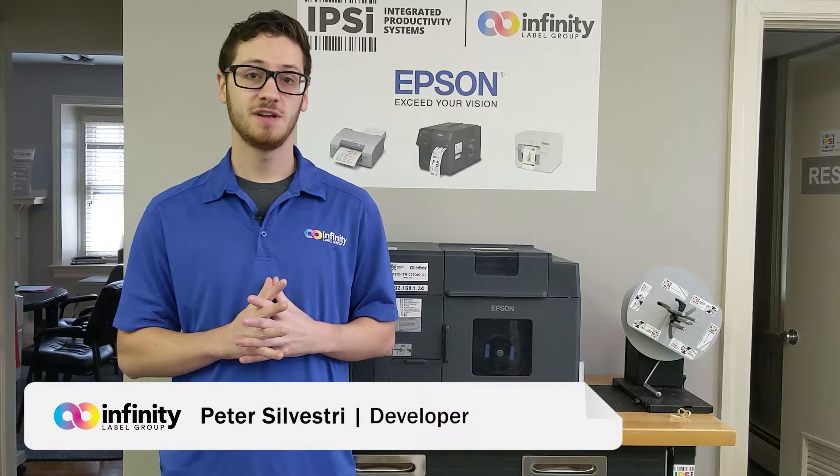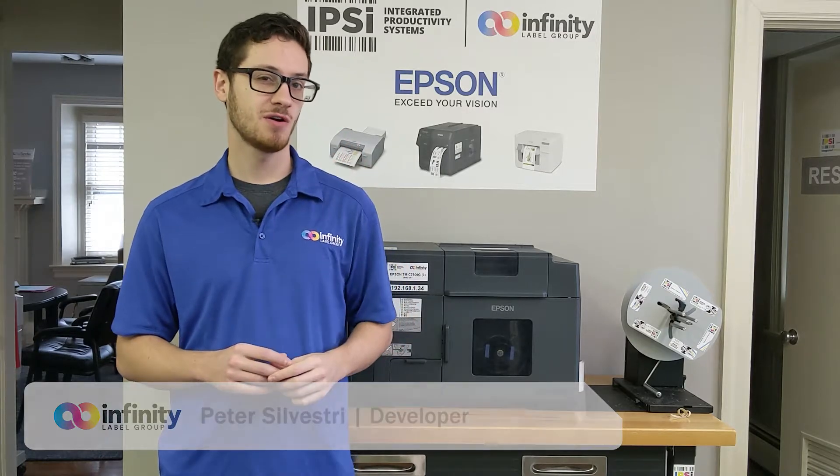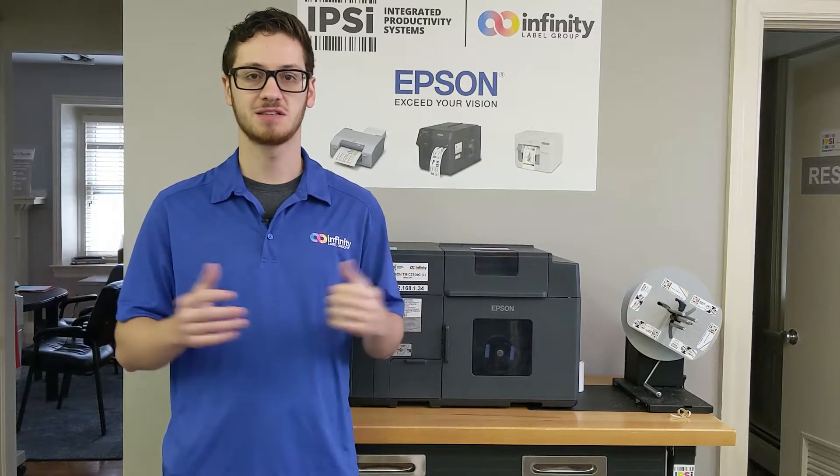What's up guys, it's Pete. I'm back in the Infinity Label Group print lab. This time I'm going to be making a short sweet video on how to assign your C7500 series printer to a network IP address. Let's get started.